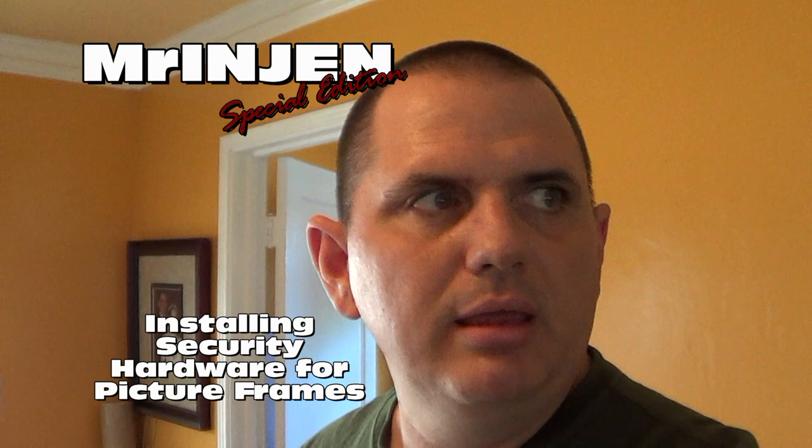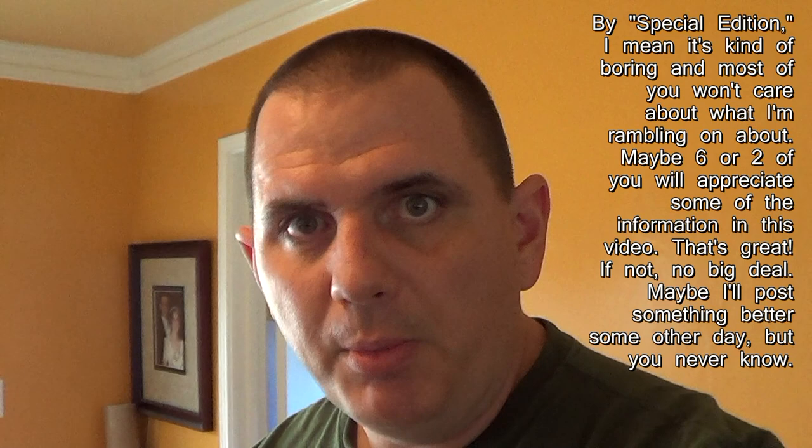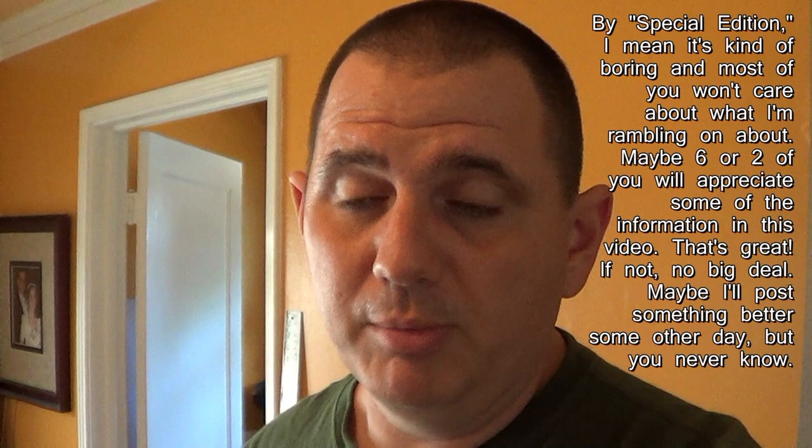It's about 190 degrees outside today so I decided to do something a little different. We're going to get some insight into my history as a picture framer — I'm going to do a how-to on something. This isn't for every person who's ever framed anything; it's more for when you're an actual picture framer. Your average homeowner probably won't run into this, but who knows. I'm going to go into how to use security hardware.